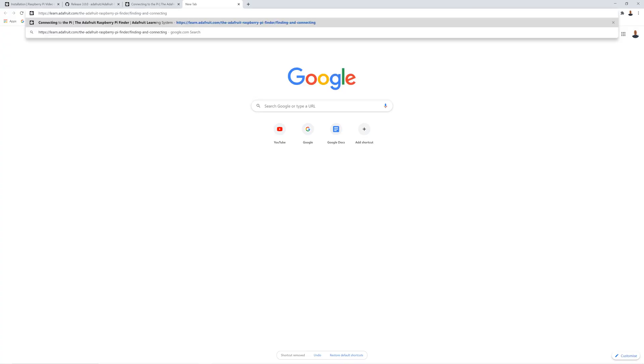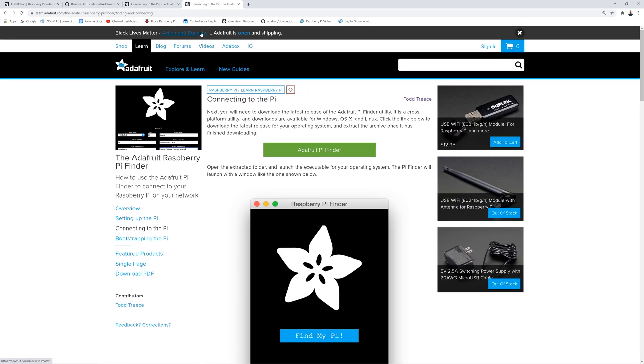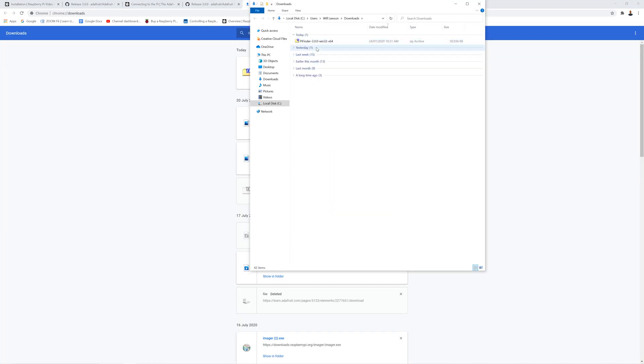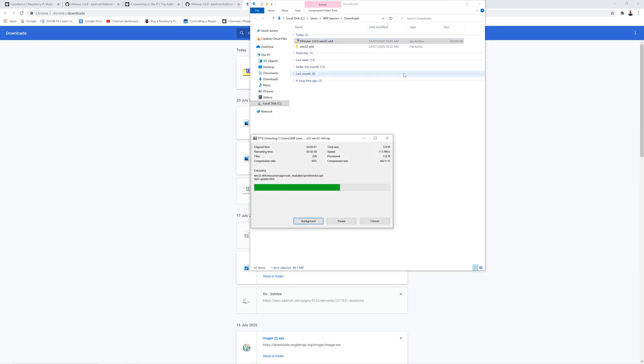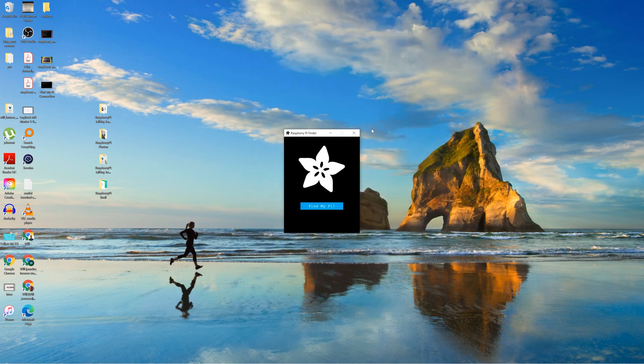To set up remote access on your PC or Mac, simply download Pi Finder — the link will be in the description. It's a handy tool specially designed to connect to your Pi on your home network via Secure Shell, otherwise known as SSH. Once downloaded and extracted to your computer, use Find My Pi to connect to your Raspberry Pi. Open the application and click on the Find My Pi button.